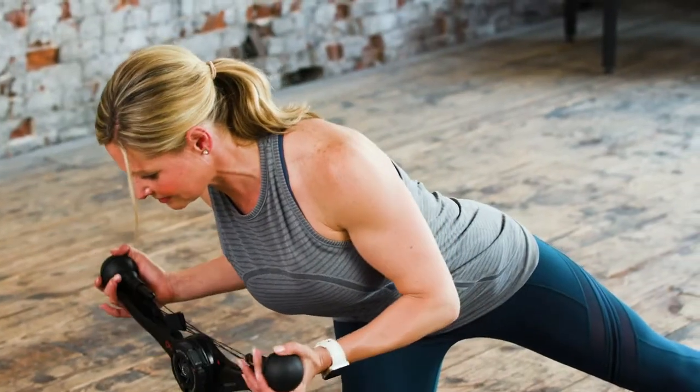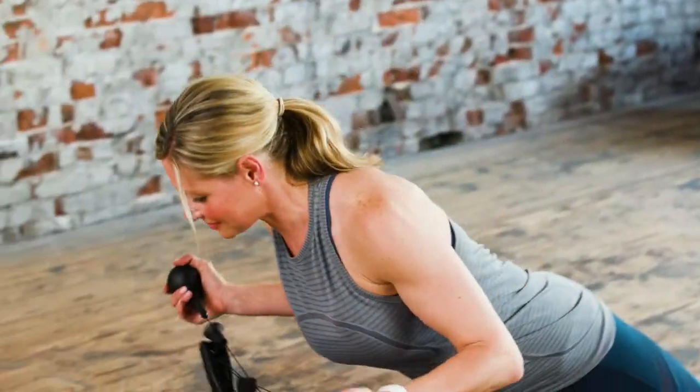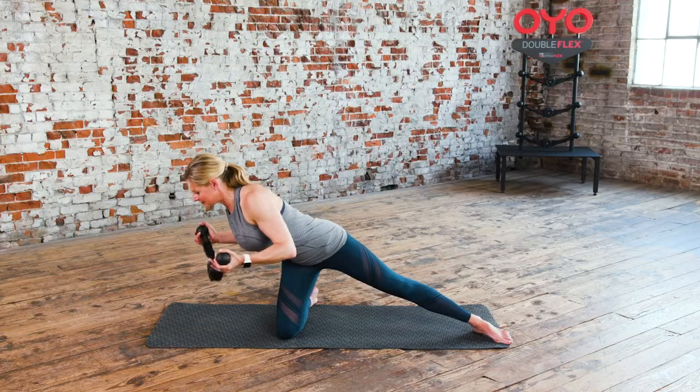Draw the abs in and maintain a length in your spine as you hinge over. Breathe in as you are upright. Breathe out as you hinge forward.